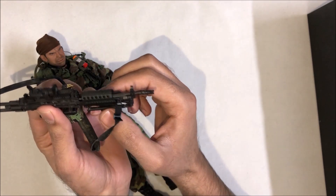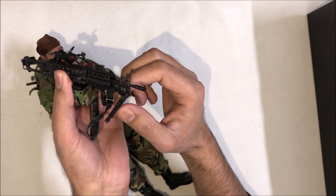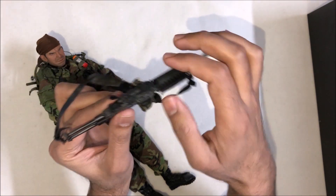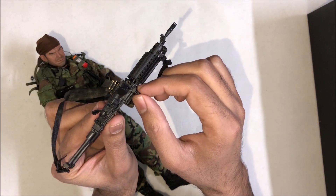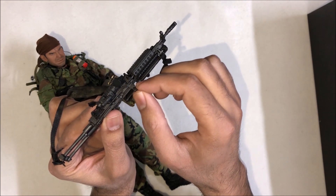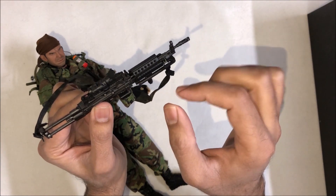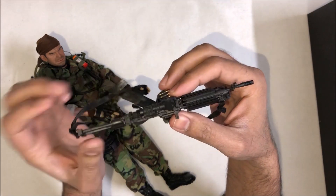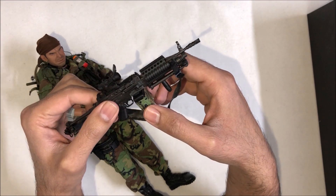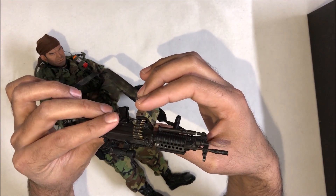The stand is movable too — you can move the stand and move the trigger pull. Overall, everything is in original form and Dam Toys makes their best effort to give it an original shape.